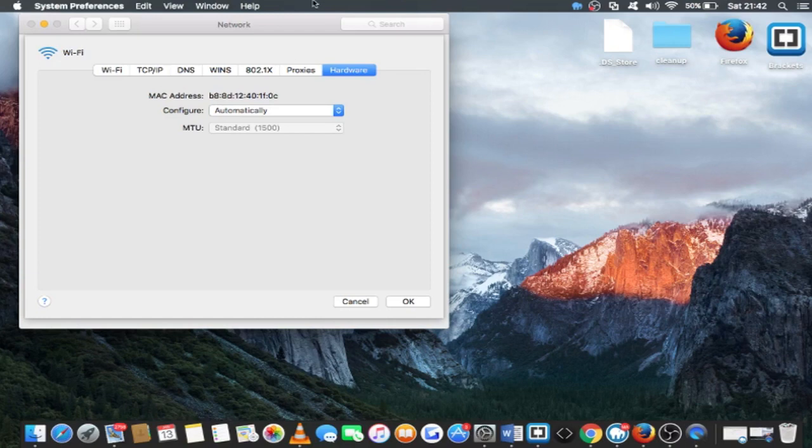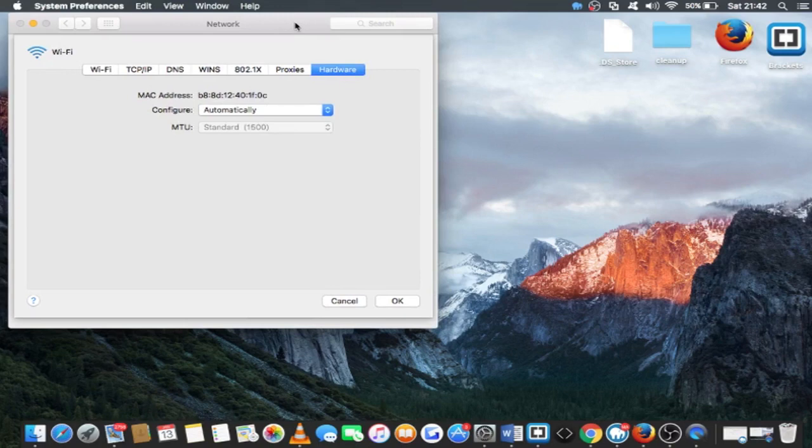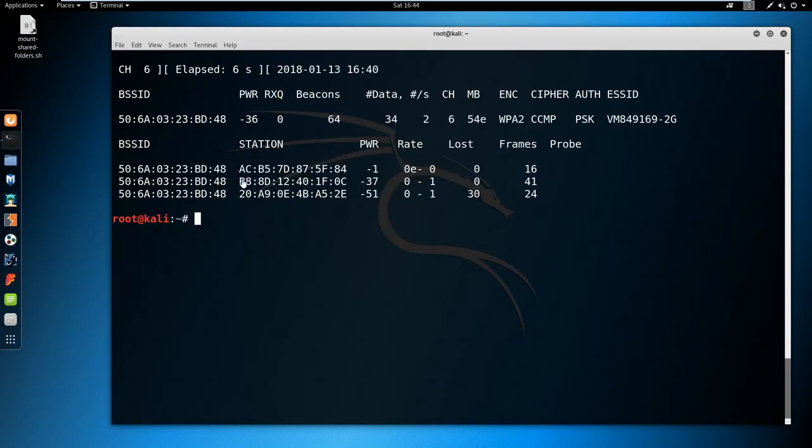What we are going to do now is send de-authentication packets to this laptop, which will disconnect it and prevent further connection to this WiFi. It will only work for this specific device, so it will be unable to connect to the WiFi router. I will see you back on the Linux machine and teach you how to send these de-authentication packets. Back on the Kali Linux machine, as you can see this MAC address corresponds to the MacBook, and that is exactly what we want.